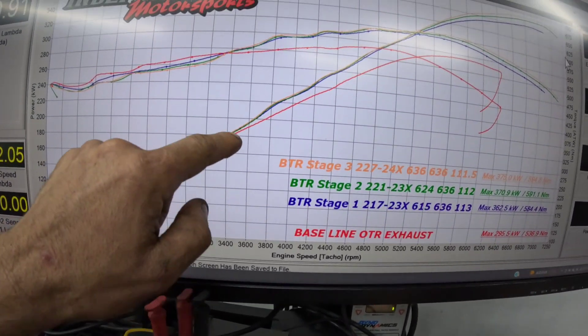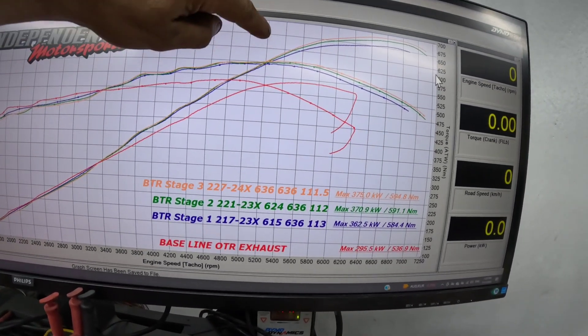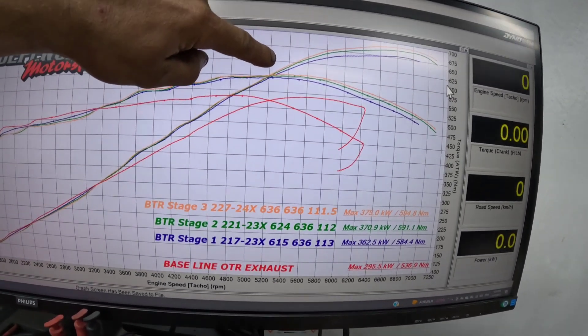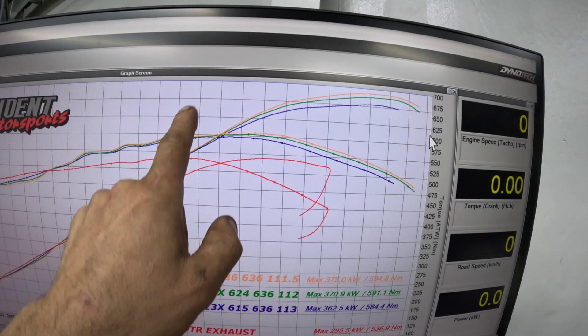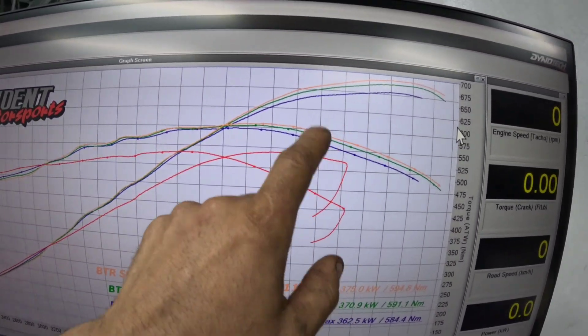However, once they get to 3,600 RPM, this is where they all start to move. The biggest variation between the three camshafts is from about 5,200 revs onwards, and this is where you can see the biggest difference of the lot of them in newton metres and kilowatts.